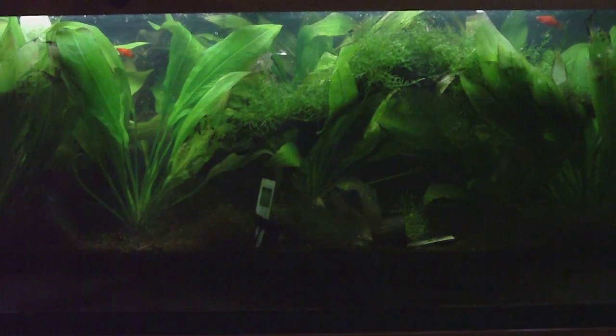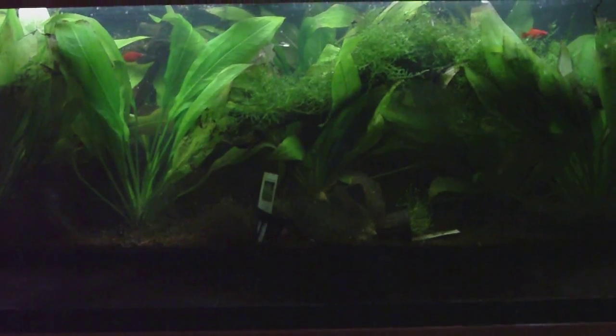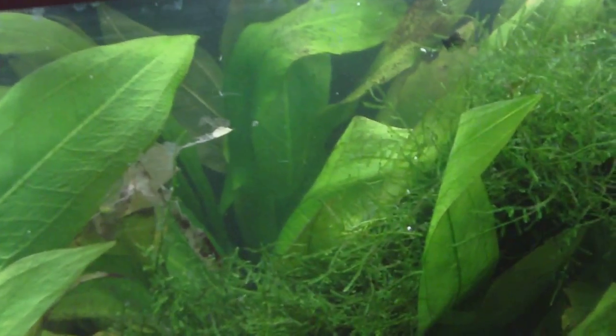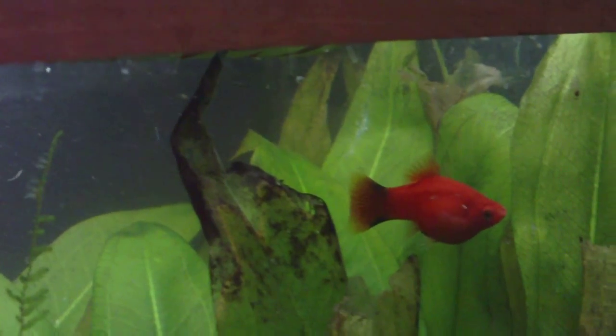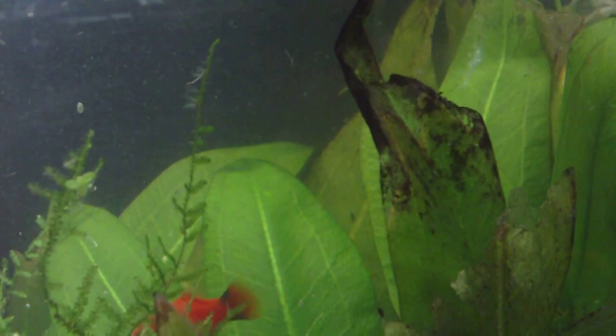This is my next video on Glutaraldehyde and its effects. I'm going to walk in here and do some close-ups on the glass and on the foliage. The moss looks like it's really growing good. I'll stop for a second - you can see it's growing. All the plants look like they're in pretty good shape and the fish seem fairly happy.